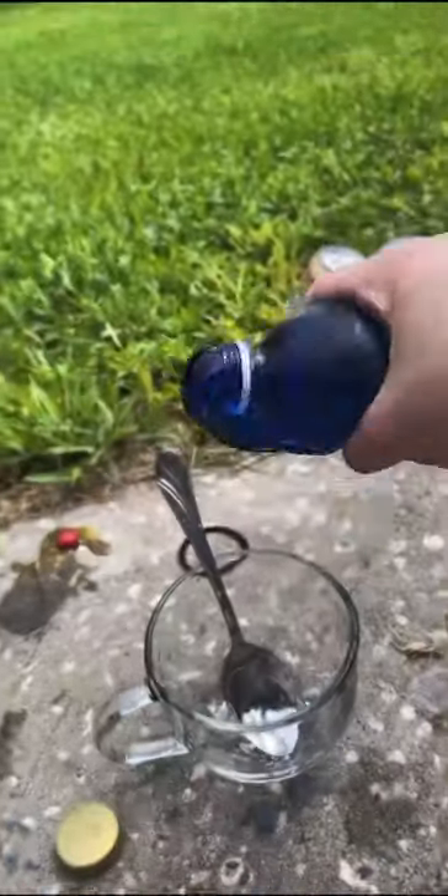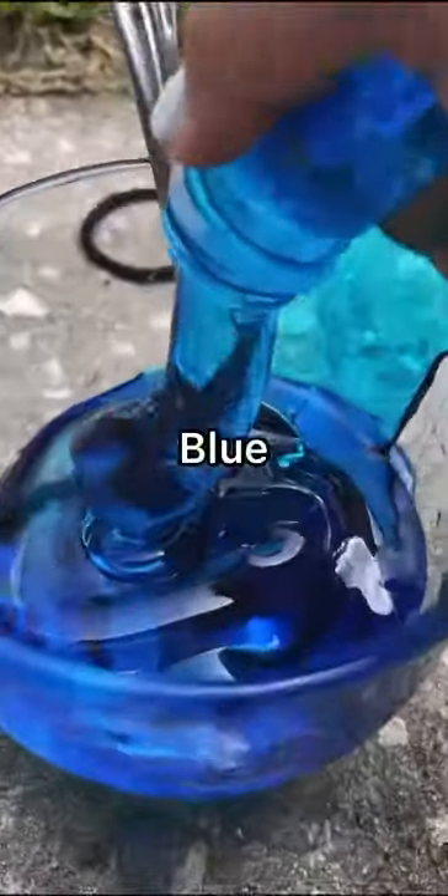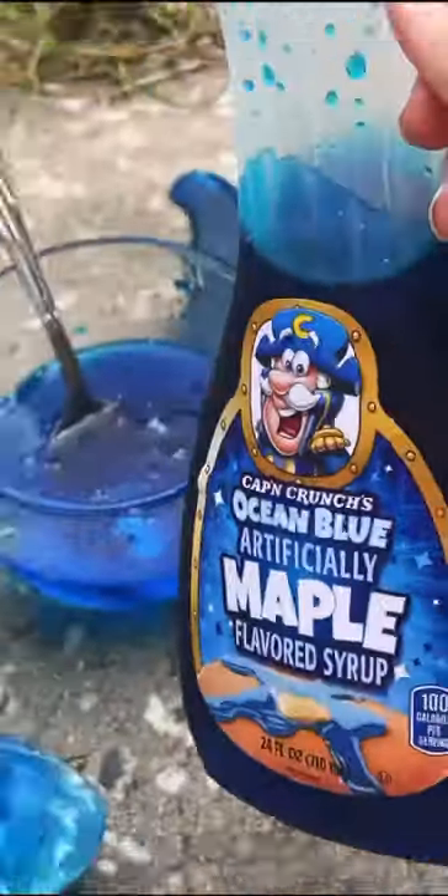See if our frozen honey trend works on blue Captain Crunch maple syrup. This stuff has been in my freezer for seven days as I went on a trip, and it doesn't really look like it's working the way honey does — it's more like blue slime to me. This is all we used, we didn't really mix it with anything else.